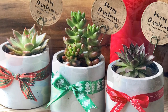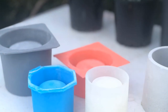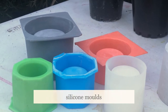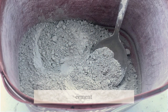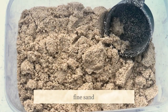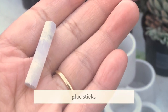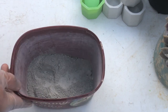All right, let's start. We have our materials: molds of different sizes and shapes made of silicone, cement, fine sand which we'll mix with water, and cut glue sticks which we'll use later on to make drainage holes. All right, let's start — Alfred, would you please take us through the process?